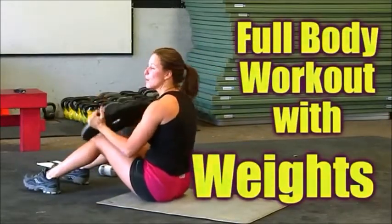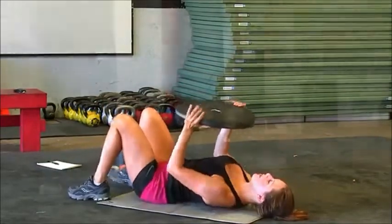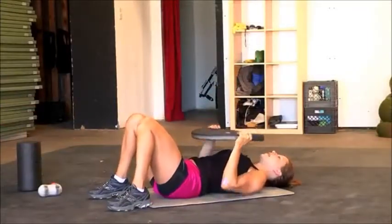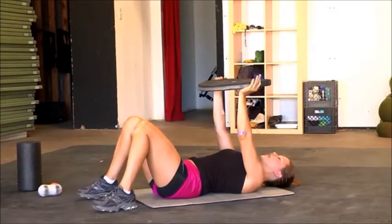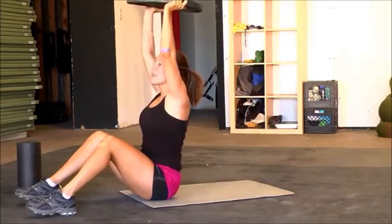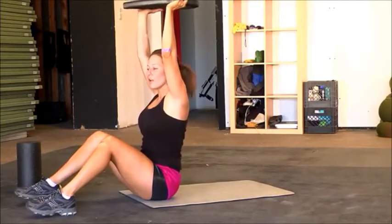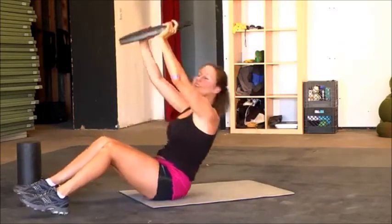The first exercise is going to be a weighted sit-up, so go ahead and get started on your back, knees bent, and keep the plate at an arm's length distance, keep your arms straight. And using your core, press up, put your head through that window, and the weight goes overhead. Back down, and then press up — we're going to do ten of these.